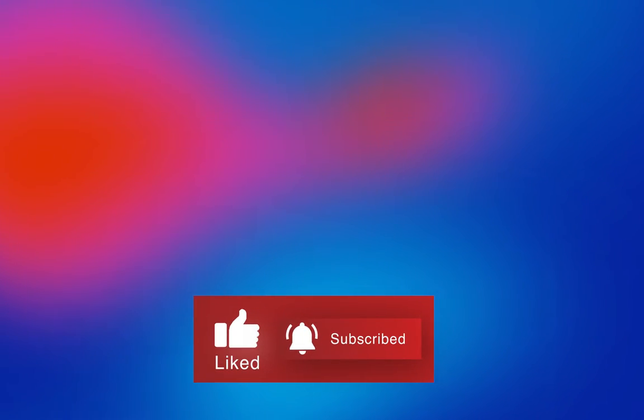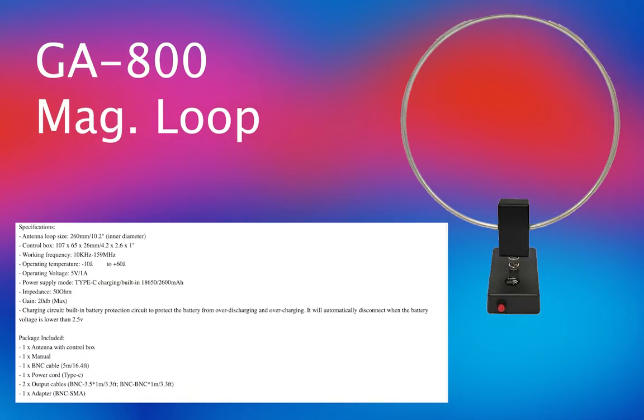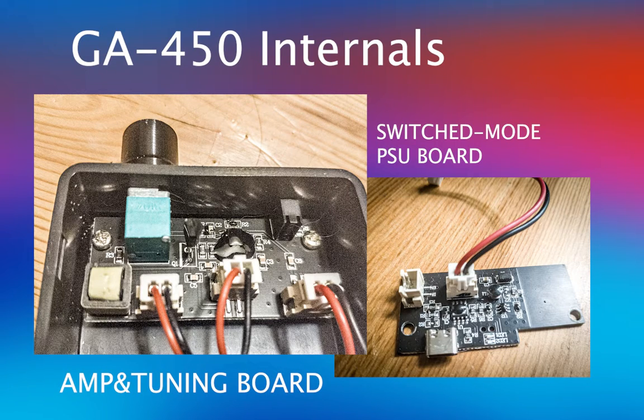Thanks for clicking and choosing to watch this video. Today I will talk about the problem of Chinese magnetic loop antennas that use switched mode power supplies for power. I discussed this problem in my previous video which concerned the previous version of the antenna. I had previously modified the GA-450 to use DC power and completely removed the switching power supply, which was causing the excessive noise. Switched mode power supplies are the main cause of problems with shortwave radio reception, so it is not advisable to use them.